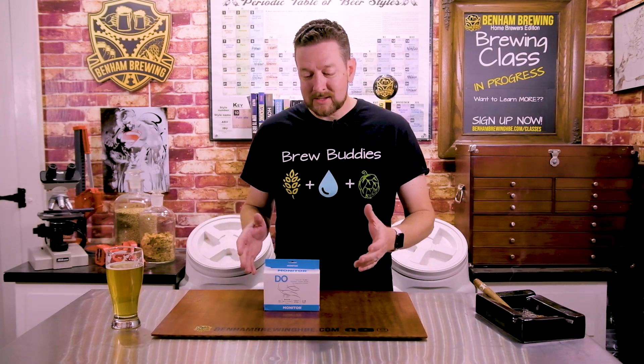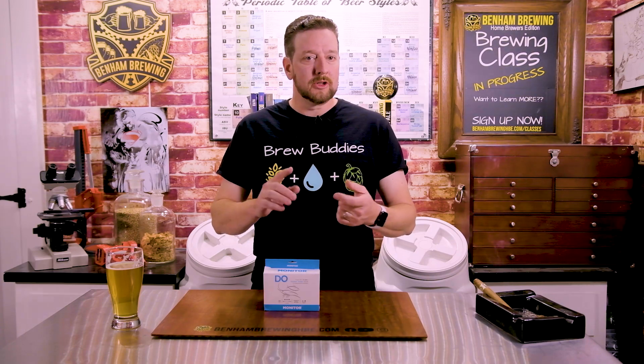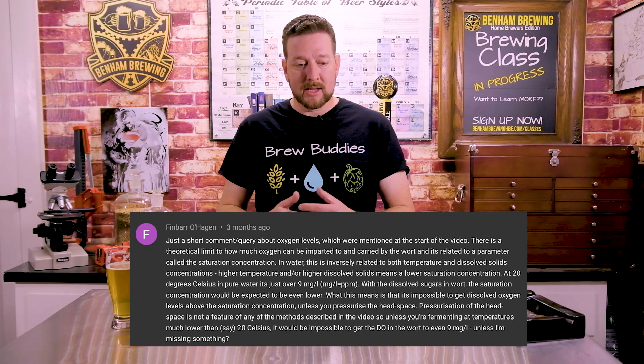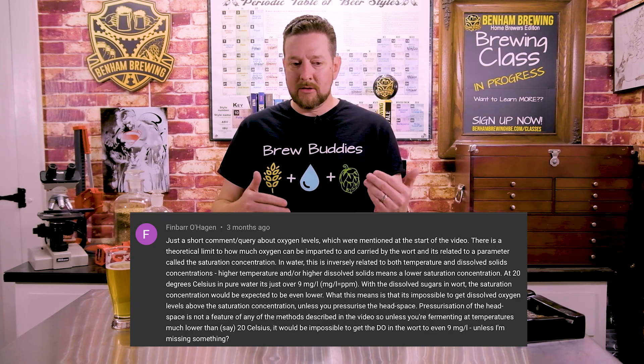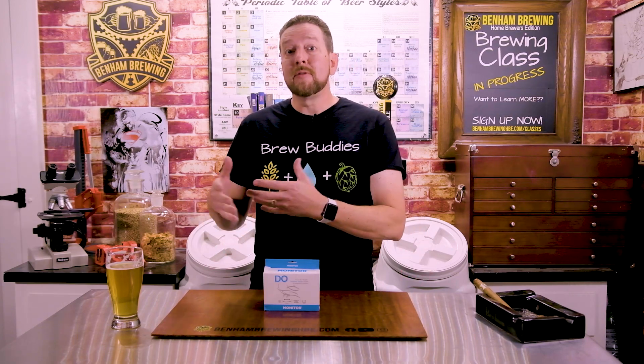We're doing some testing today on oxygen levels and the impact each method has on getting dissolved oxygen into your wort. We did a video a number of months ago about the five common methods that most people use: splashing, rocking, stirring with a whisk, using an aquarium pump, and injecting pure O2. The video was well received, but we got a comment from Finbar asking how we're able to achieve beyond the theoretical maximum of dissolved parts per million of oxygen in these liquids, especially when they're not just water — they are wort, with dissolved sugars that impact how much O2 can dissolve.